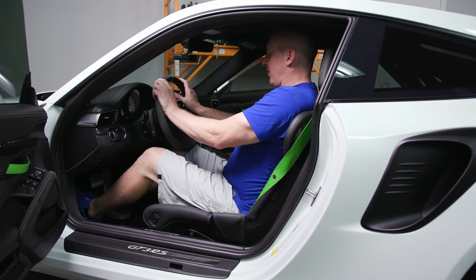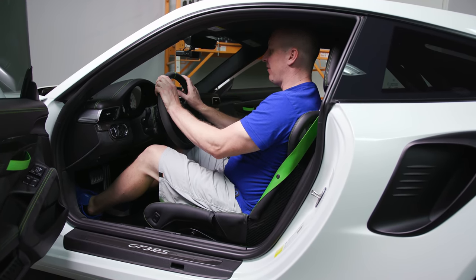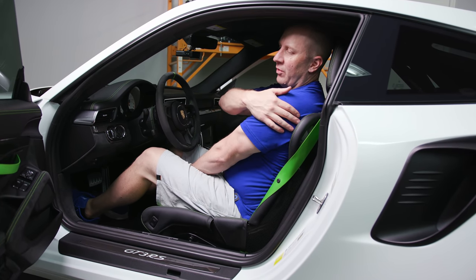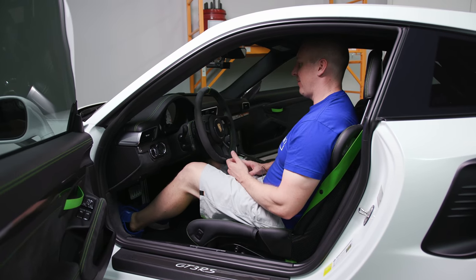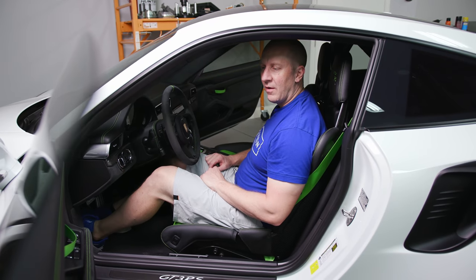The beauty of the lightweight buckets is they have that perfect combination of comfortable street driving but they'll hold you in place. You can add harnesses if you want to. The shoulder bolsters, for my anatomy, are pretty much perfect. The shoulder bolsters are awesome — I never find myself sliding around in the car. And the key is they're super comfortable.